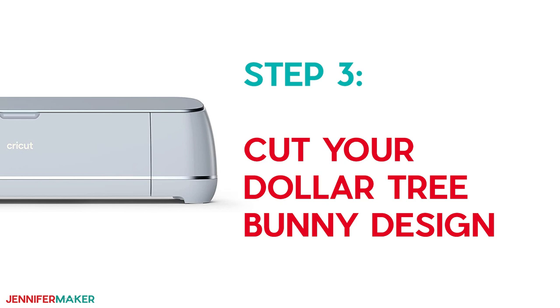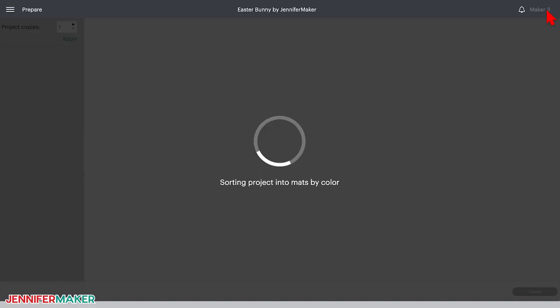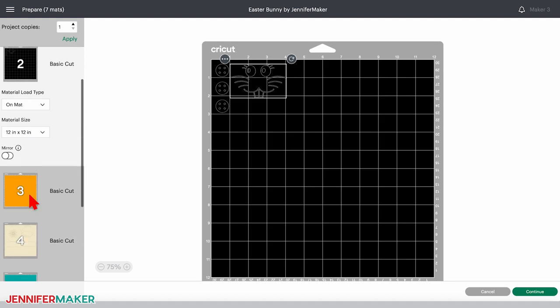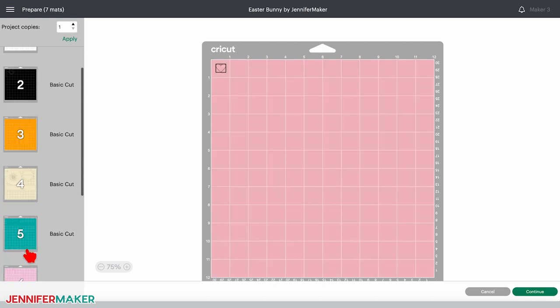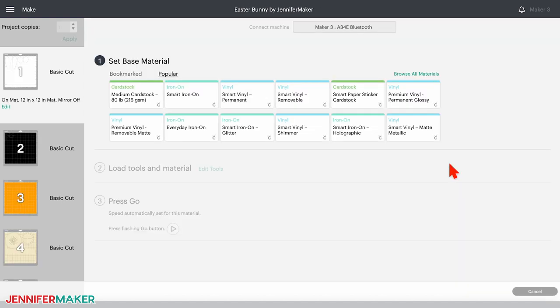Step three: cut your Dollar Tree Bunny design. Make sure your correct machine is selected and then click Make It in the upper right corner. On the Prepare screen, check that the different parts are on separate mats — that way we can use separate materials for each element. Then click back on the first mat and click Continue. Here's how we pick the different material settings for each mat.